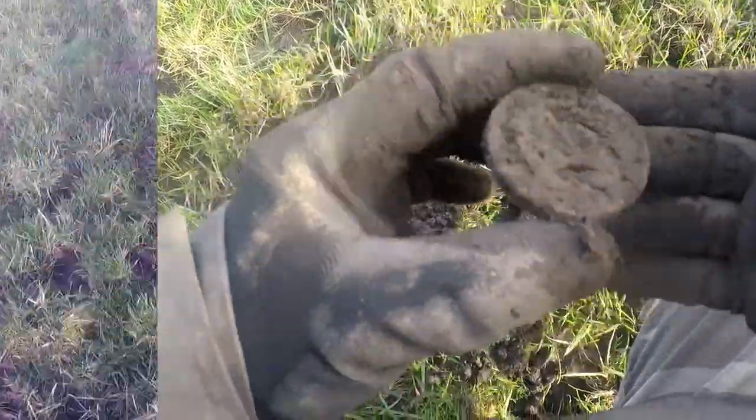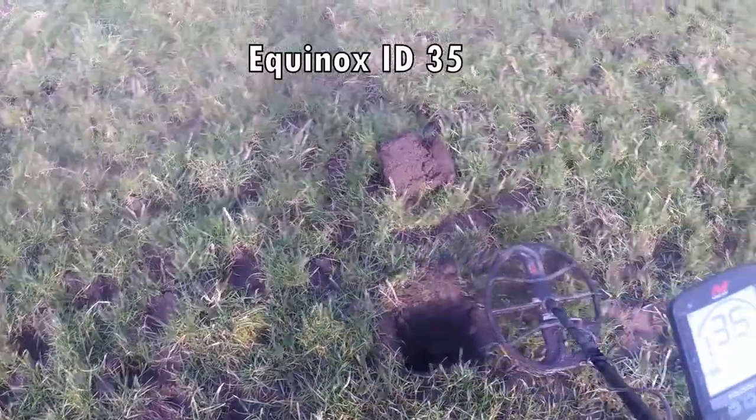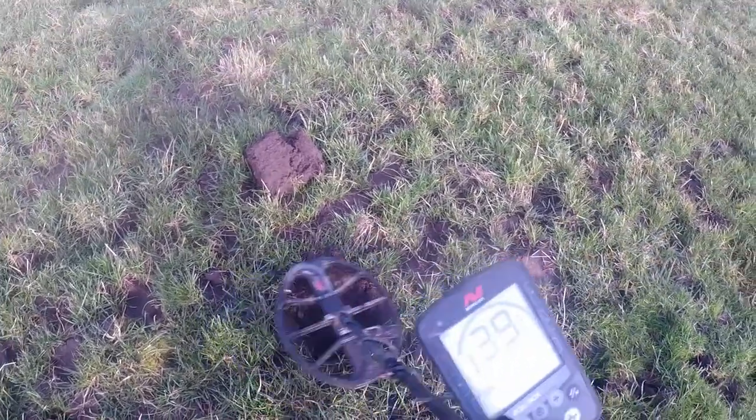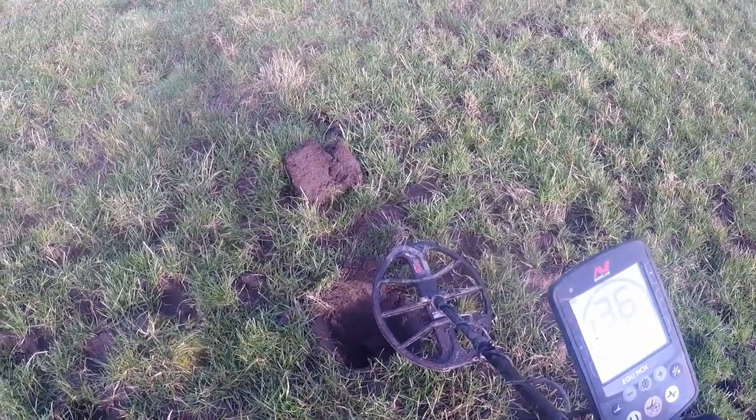Brass bucket. 35 — 35! My stamp of all — 35 would be a big, big silver coin.